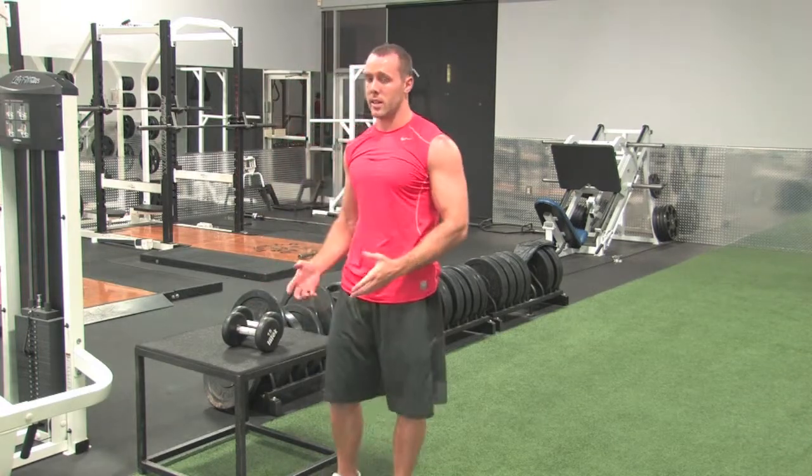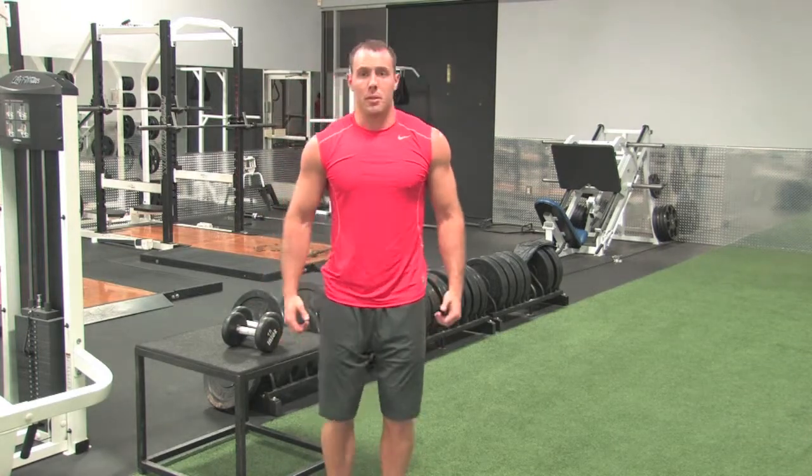This is a dumbbell T-raise, just like it sounds, starting off with the lateral raise.